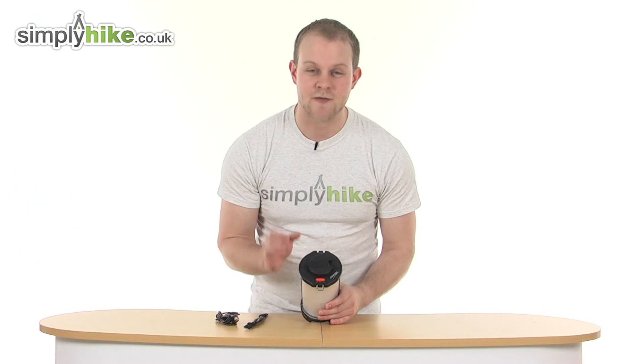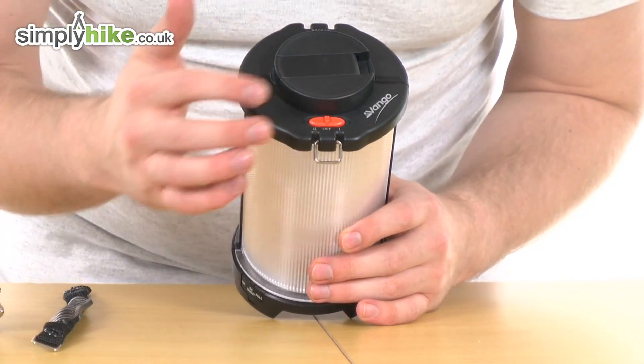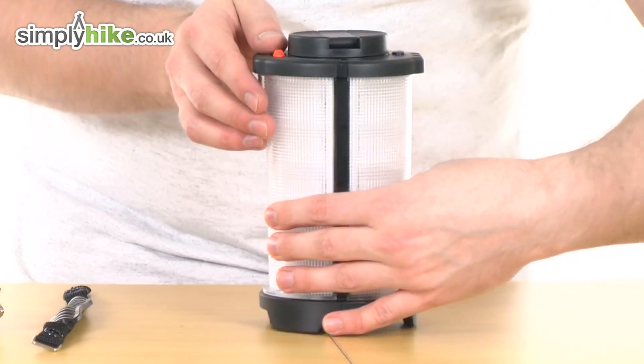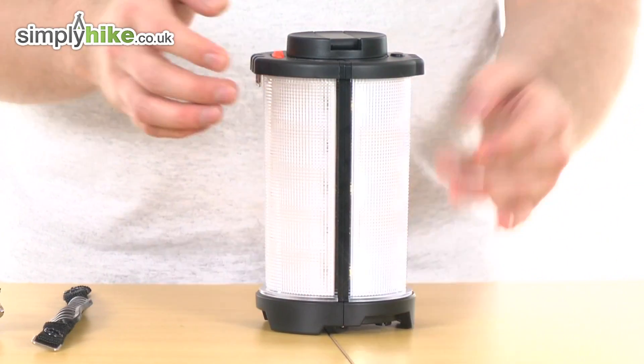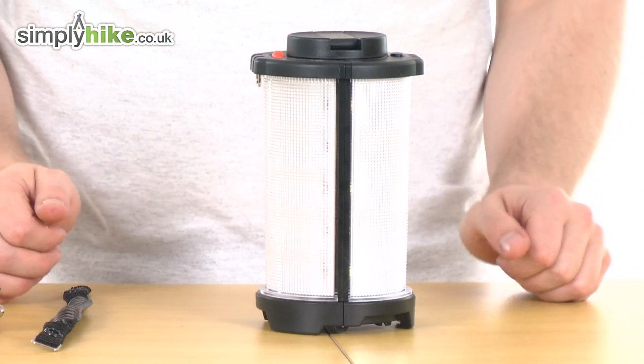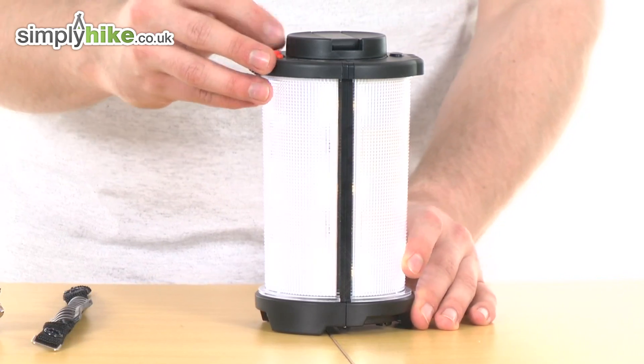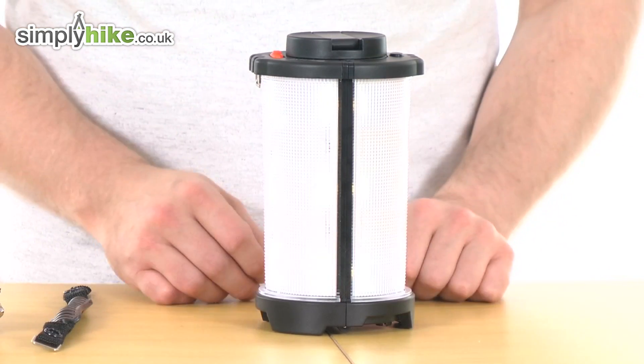I'll just show you the button on top — very simple, single button design with the orange button there. You've got setting one and setting two. Press and turn it sideways: setting one puts nine of the 18 LEDs on, so it's a slightly dimmer feature. Middle is off. Feature two, all 18 LEDs come on — this is at full brightness.